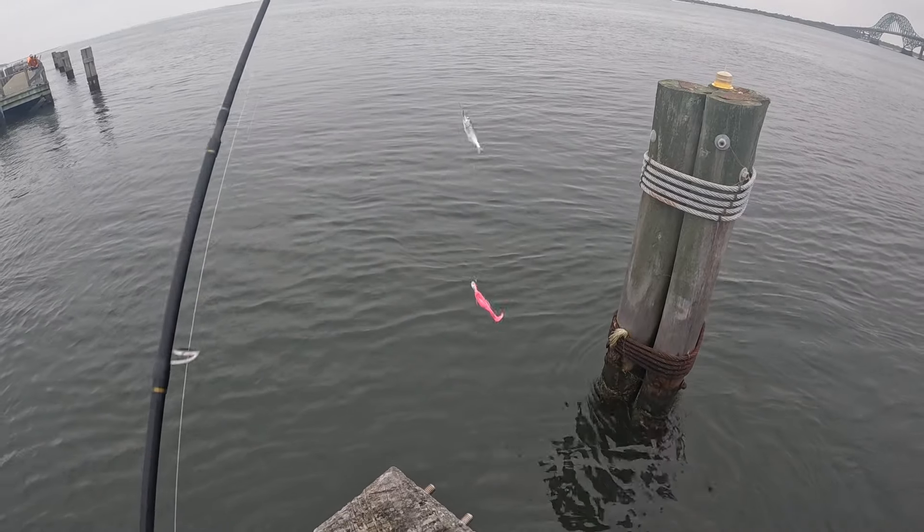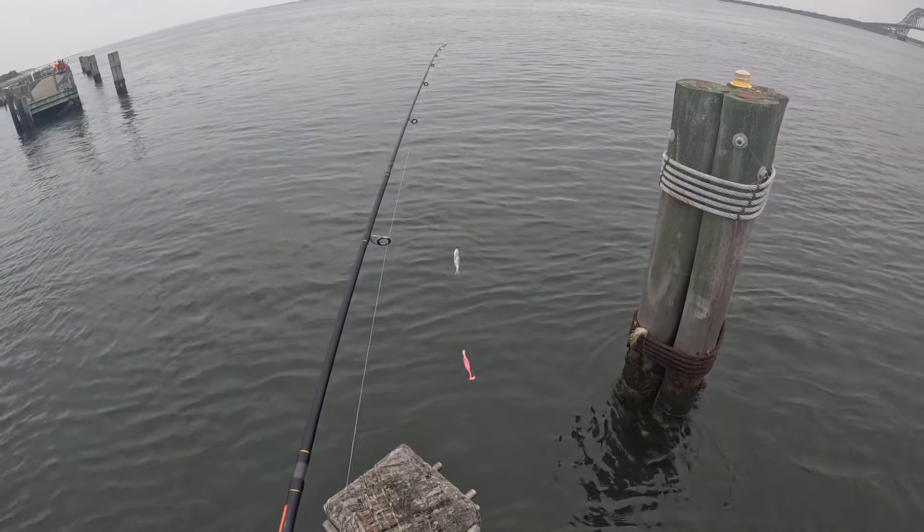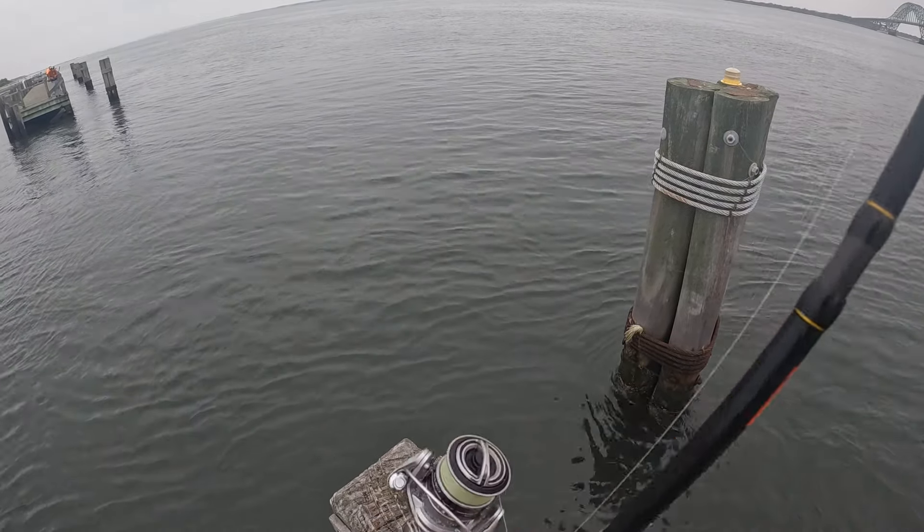I'm gonna live line a tiny snapper on my fluke rig. Let's see if this works.